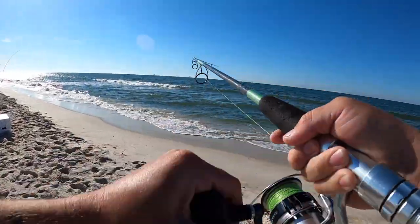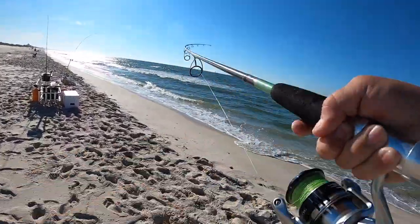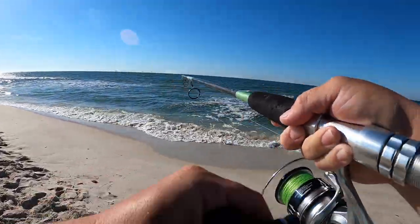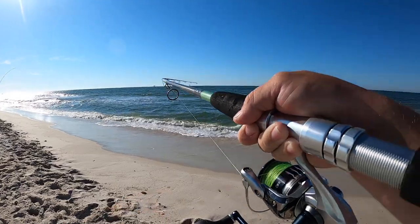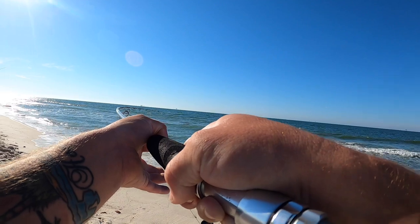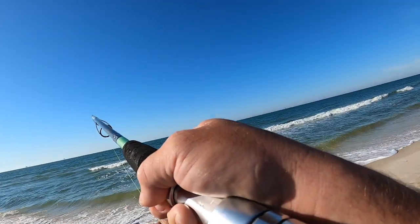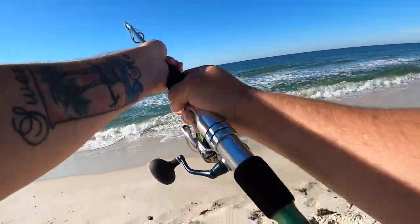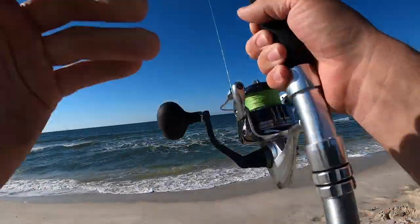Look at that one, that one's going down too. That one's going too. What is that? Dang, that one's going down too. I think a school of reds or jacks might have came through just now. Holy crap, bro. Everybody's hooked up! I can't do anything with that one. Holy crap, this one's about to smoke me. I'm about to get spooled by freaking fish out here. That one's got something on it. I gotta fight this one.